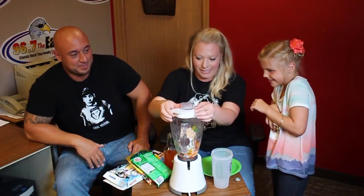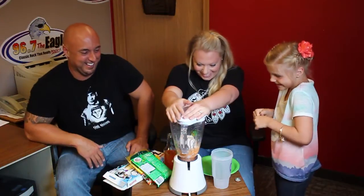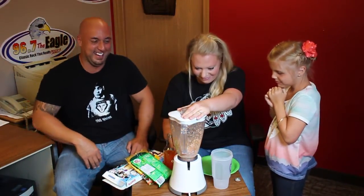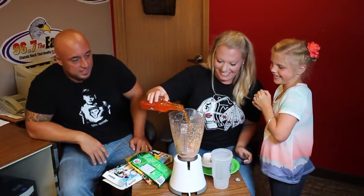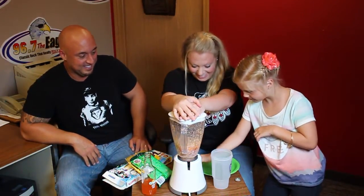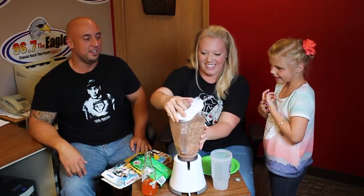Alright, I'm going to hold the lid really tight. You're in charge of pressing the button. Alright, press one of the buttons, let's see what happens. Eww, this is so gross. Eww, it's starting. There we go. I think we need some more soda, don't you think? Eww, this is going to be so gross. It's like the worst root beer float I've ever seen.